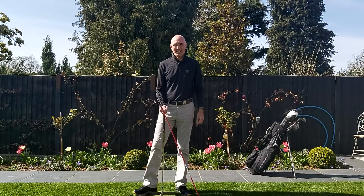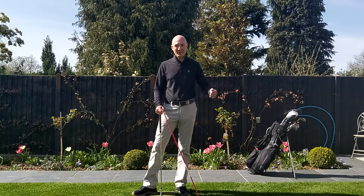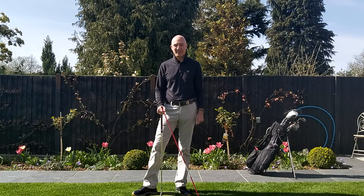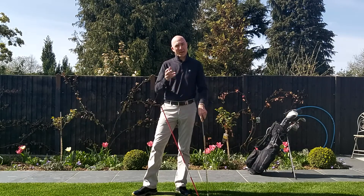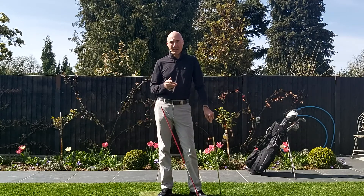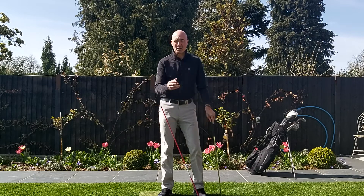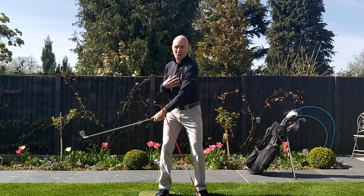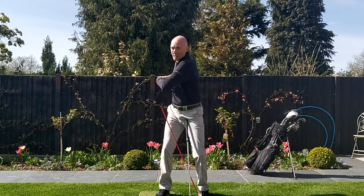Good morning everybody and welcome to today's golf drill video. Looks like we've got a couple of beautiful days weather forecast for Tuesday and Wednesday, so let's get out and really make the most of it and keep those golfing muscles going. Today I want to talk a little bit more about the second half of the backswing. Yesterday I talked about the takeaway and the importance of making sure that you turn in a circle with club, arms and chest over those flexed knees to really get the powerful coil of the upper body.